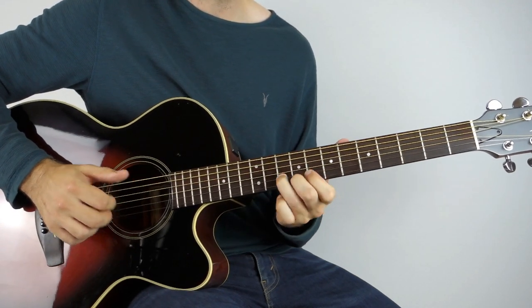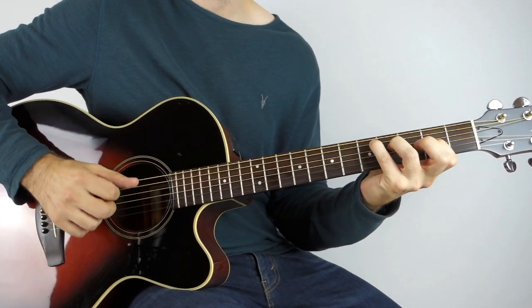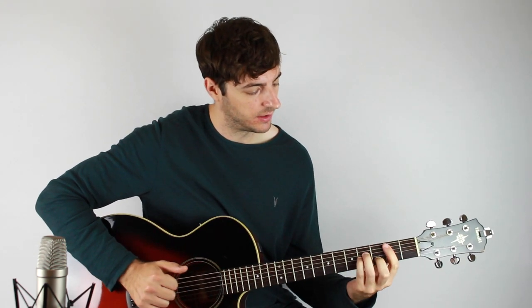That whole section goes back and just does that once more. Coming out of it the last time I'll just play a D, because that allows me to get into the verse much easier than being in that shape. So it comes out: D, and then back into the verse.